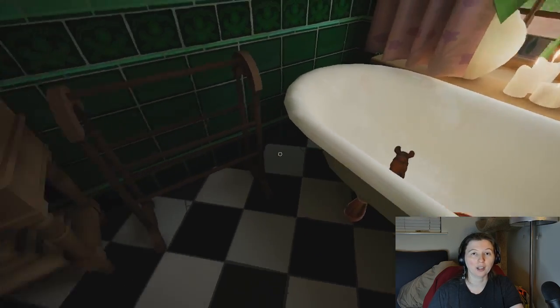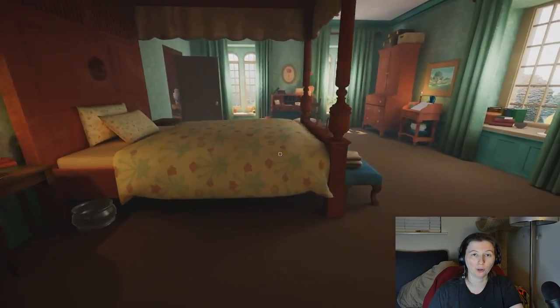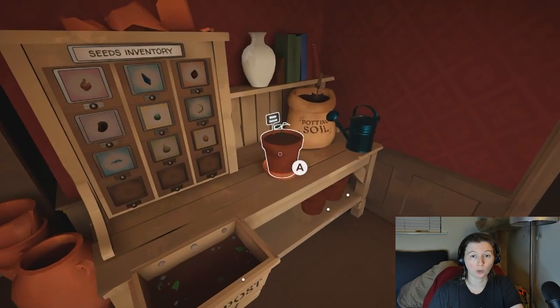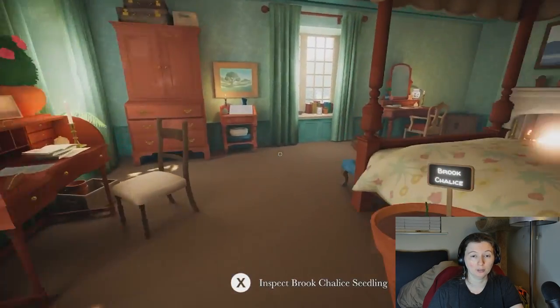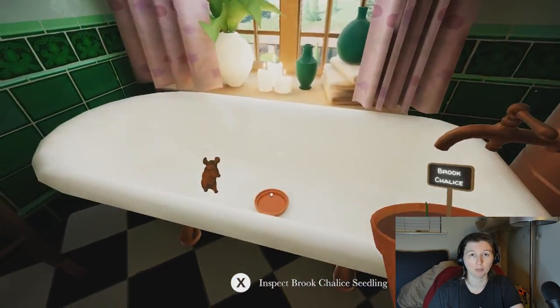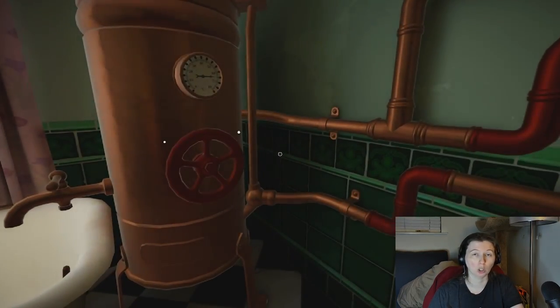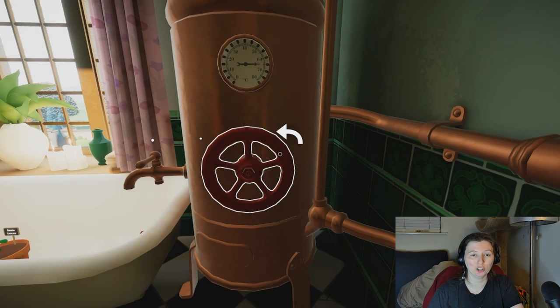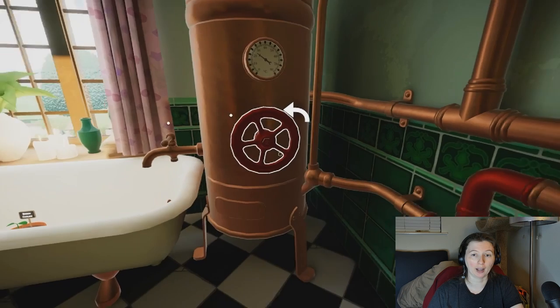Hey guys! I'm here with a quick guide to how to grow the Brook Chalice in Botany Manor. This requires a few simple steps, and it starts with a rusty pig in a bathtub. Don't ask questions, that's just how it goes. Then we put our Brook Chalice seedling, turn our bathtub spout very specifically to 25 degrees Celsius, and fill the bath.